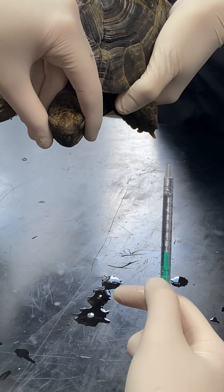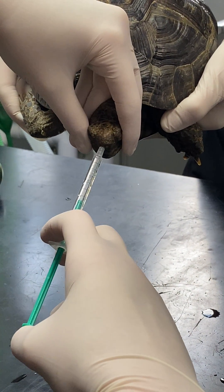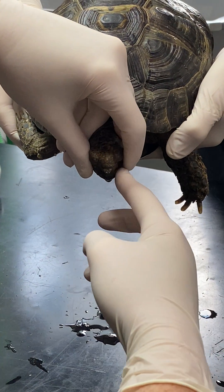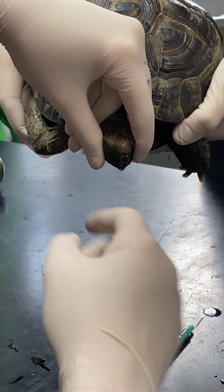I've got the pre-drawn up antiseptic solution here and I just place my syringe over one of her nostrils with her head facing down, and we literally just flush it straight up there. It comes out of the nose and out of the mouth, and you can see it's clearing out some of that discharge as well.